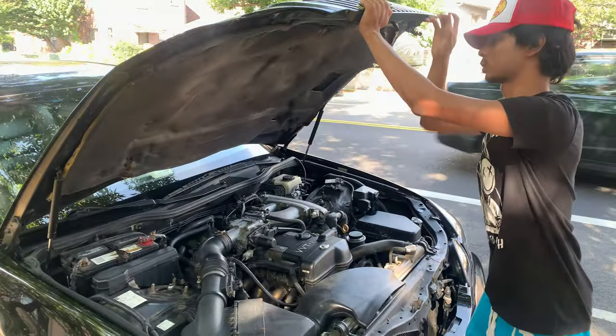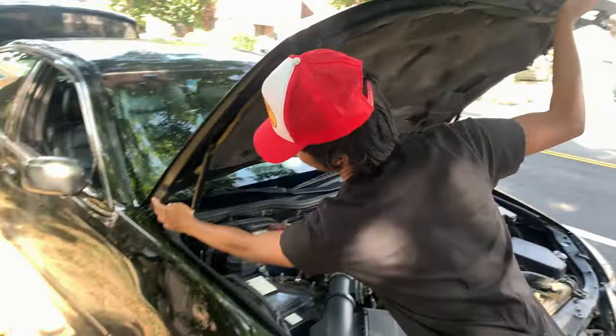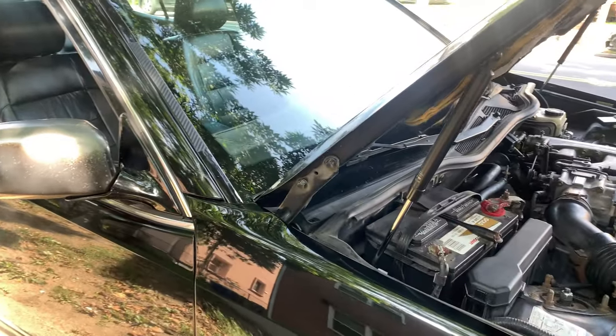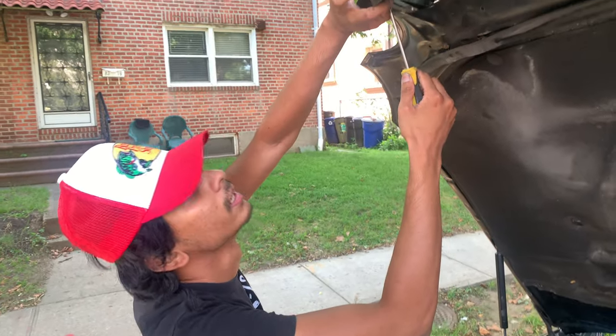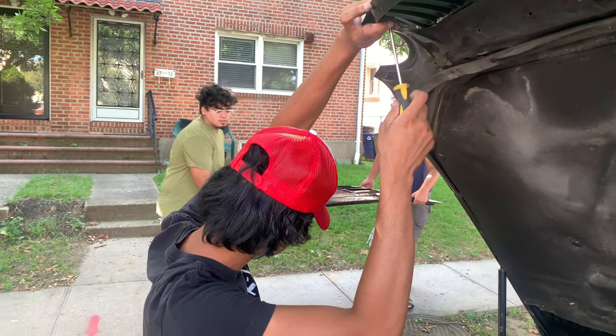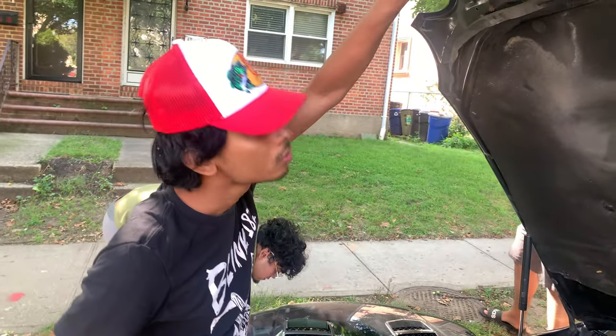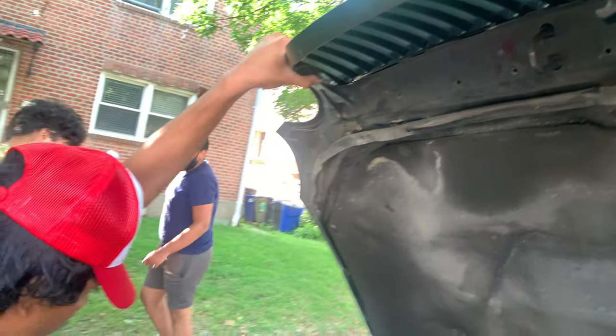Right now we're on the way to my boy's house because he has a vented hood I got for this car in his garage. We're just gonna go real quick and put it on. First we're gonna take out the hinges — these are 14 or 12 — and then we're taking out the grille. There's the hood.